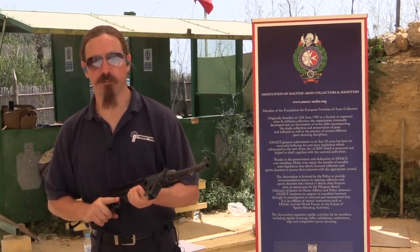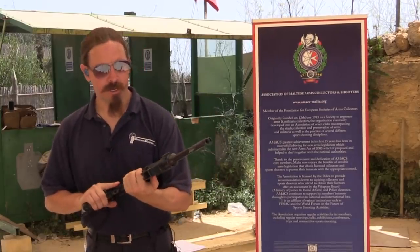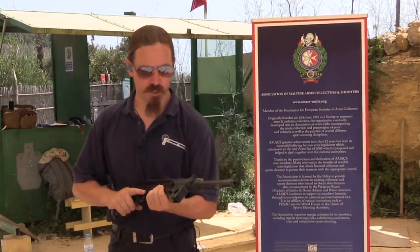Hi guys, thanks for tuning in to another video on ForgottenWeapons.com. I'm Ian McCollum, and I am here today filming on Malta, courtesy of the Association of Maltese Arms Collectors and Shooters.